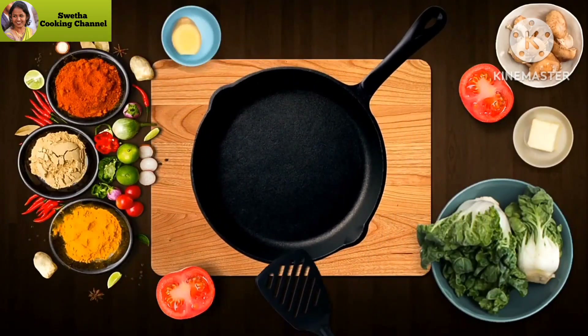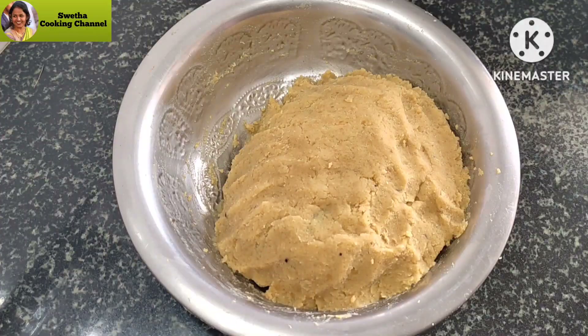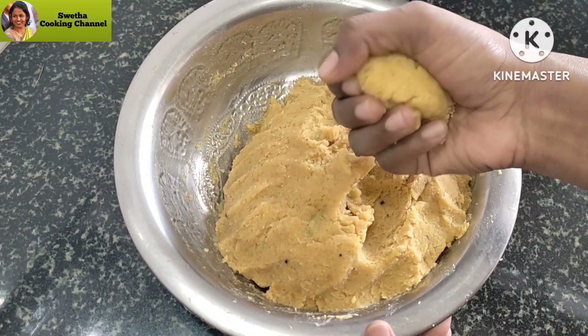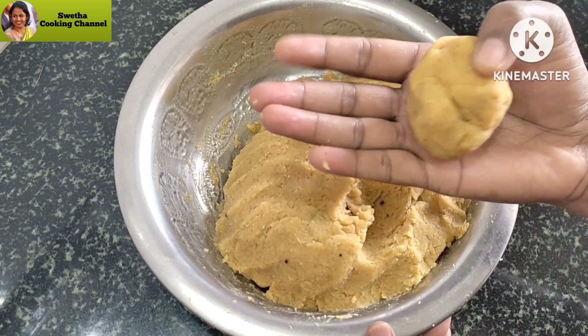Hi friends, welcome to Shweta Cooking Channel. I am Shweta Ravikumar. This recipe is made possible for a long time. If you like this channel, please subscribe to our channel.